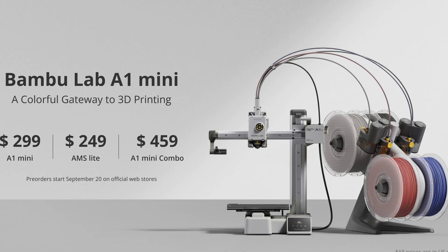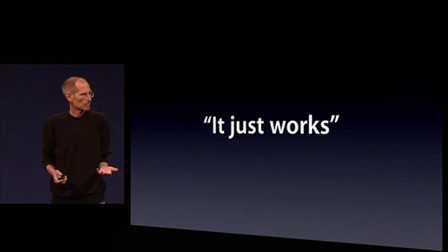By that I mean they just work. Apple's biggest thing when Steve Jobs was there is the slogan, it just works. It's like magic. And that is what the Bambu Labs A1 and A1 Mini printers feel like for me.